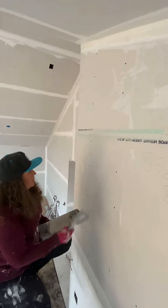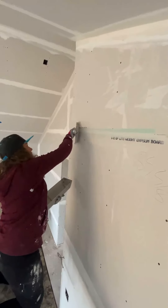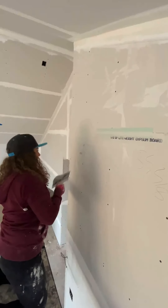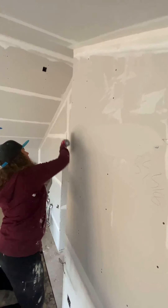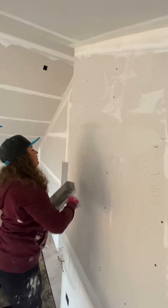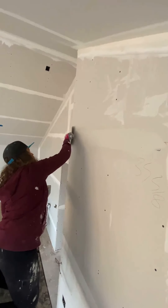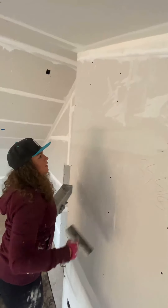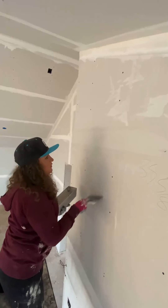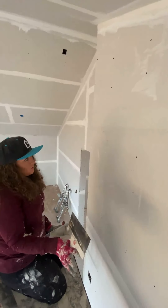After you have that done, the cool thing about mesh tape is that you can go right over it and coat it. I'm just using an eight-inch knife here with the hot mud. And there we go — there's our first coat. As you can see, there are some bubbles in there, but that's okay. It's only our first coat.